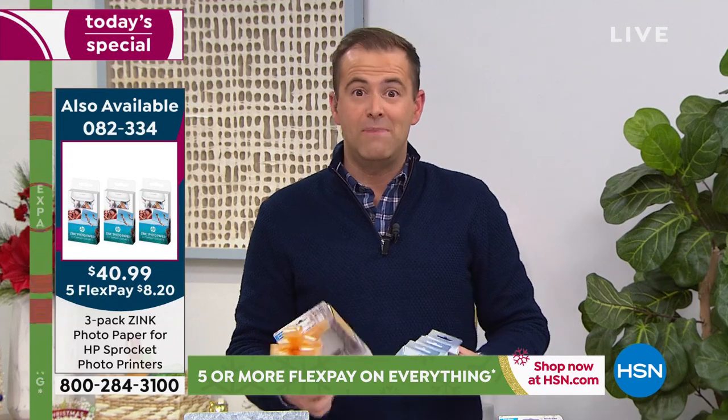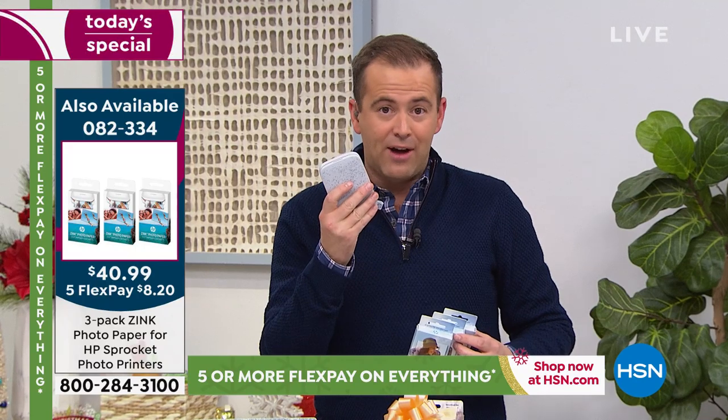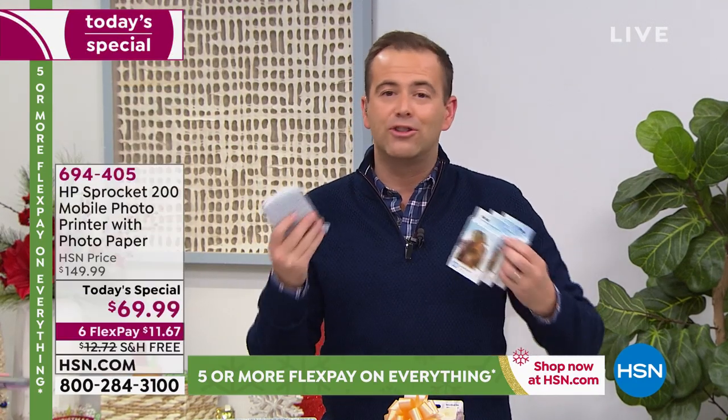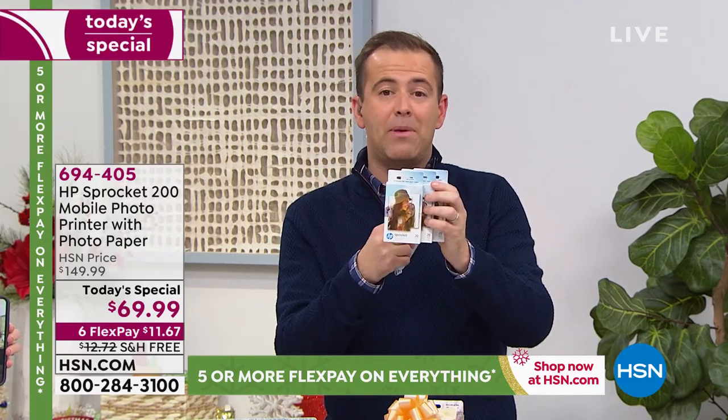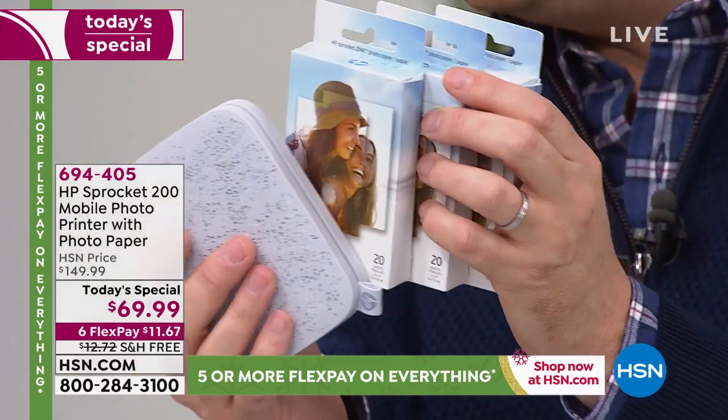There's nothing worse — trust me, I've been there. You get your sprocket and you print stuff out, and then you're out of paper. Where am I getting the paper from? I have to go to the shop or order it online. We've got the paper, we'll send that to you. You could individually wrap the paper as well — then you've got like four gifts to give somebody. That's a great idea.